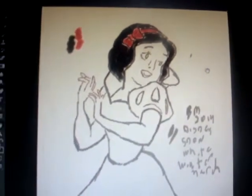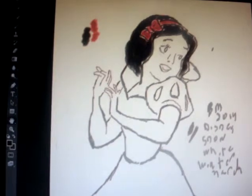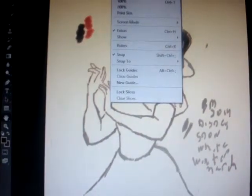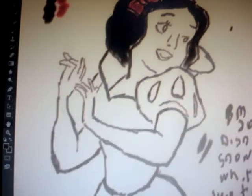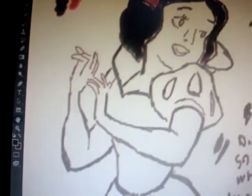That's pretty much it for today — just giving you a little idea in Photoshop of how to work with the hair and the face. When you're working with a Disney character you're dealing with a costume, so you try to be as accurate as possible. That's it.